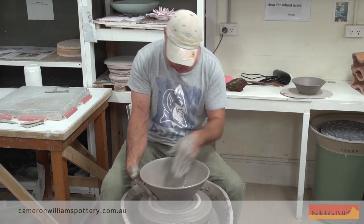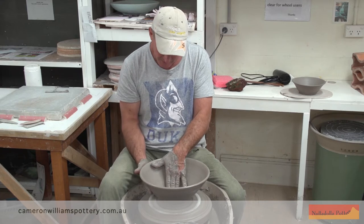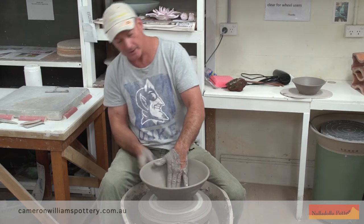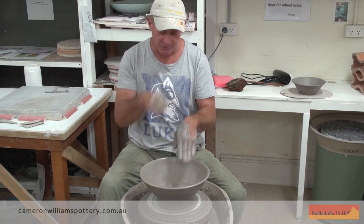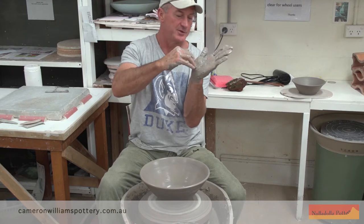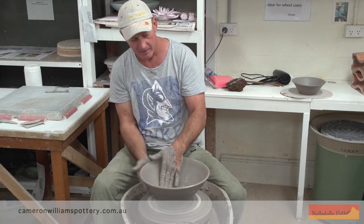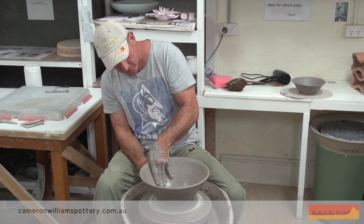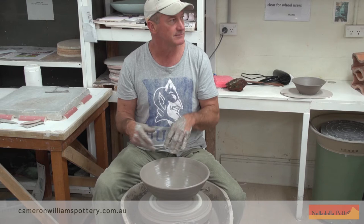When you're shaping bowls, the most critical thing is how to adjust the pressure as you come up the side. Right in the very bottom, in the middle of the bowl, you've got the support of the bat underneath, and you have to push really quite hard on that area to send it out to where you want the bowl going. But as soon as you leave the support of the bat and the wall of the pot's in mid-air, you have to be incredibly gentle with it — otherwise you'll overstretch the wall and you'll get that hump that develops around there.